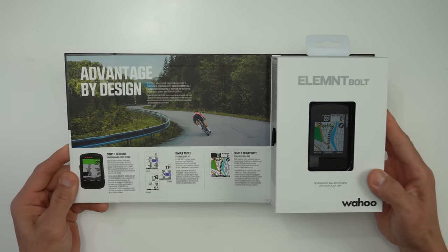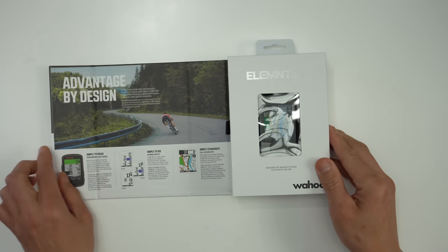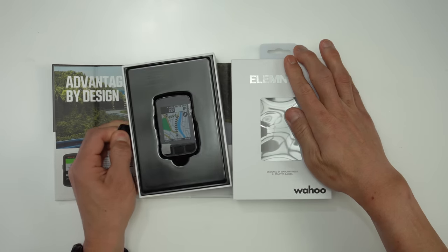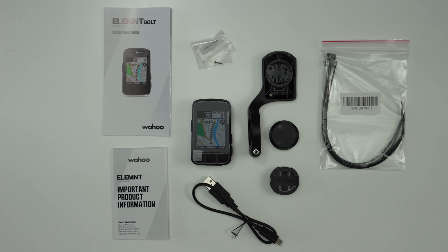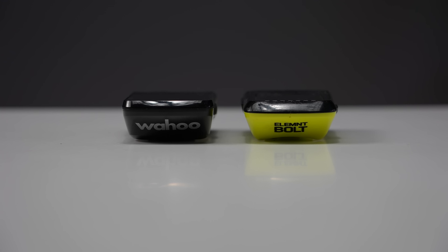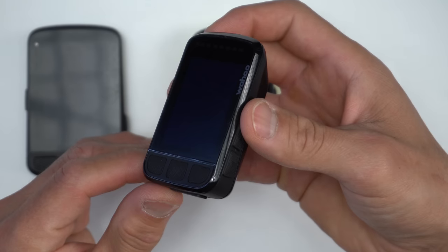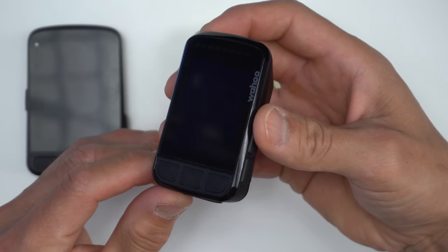First things first, let's get this out of the box. Wahoo always does a really nice job with their packaging, and the new Bolt is no exception — there's a nice fold-out explainer of all the main features. Inside the box you'll find the unit itself, their out-front mount, another mount that attaches to your handlebars via zip ties, a charging cable, and some manuals. The new Bolt shares a very similar shape to the original with the same width and height, but it's just a smidge taller, and the unit now has an edge-to-edge piece of Gorilla Glass which creates a nice streamlined look like on the Roam.